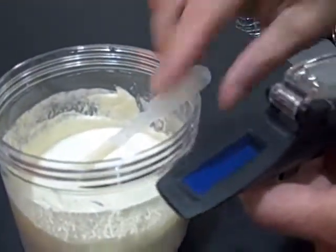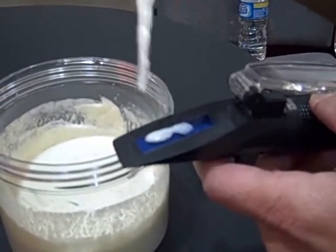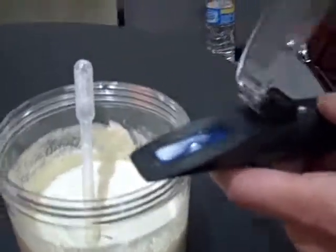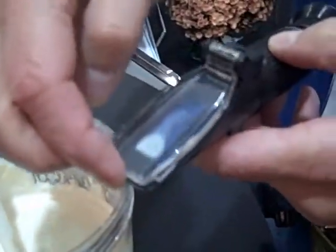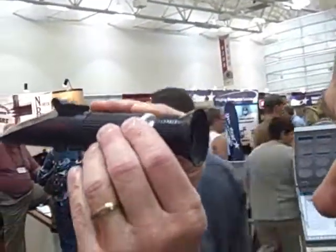To use one of these, it's very simple — simply open the cover, take a couple of drops of colostrum, place them on the window, close the cover, and look into a light source. What we're going to see is a blue line, and that blue line gives us a sliding scale.